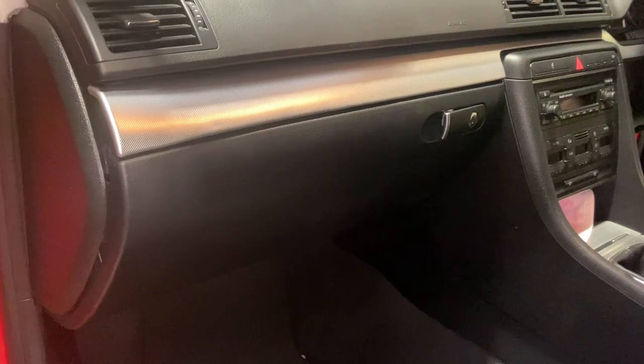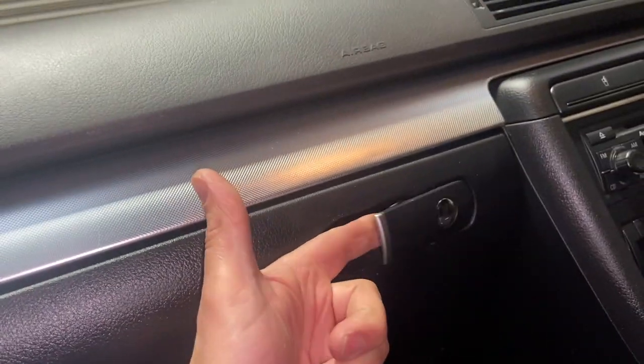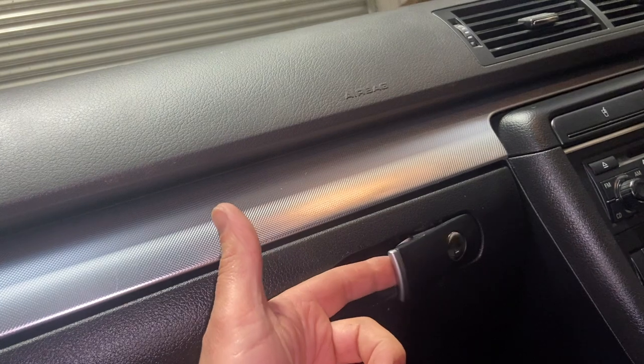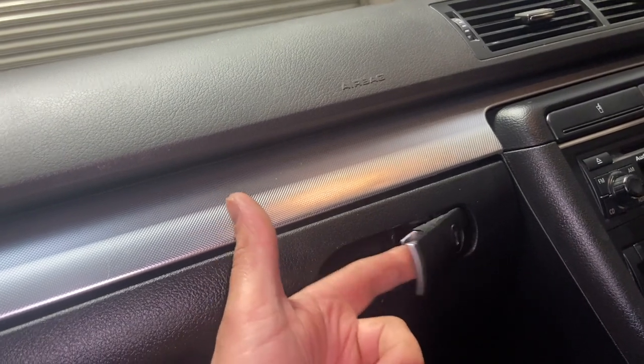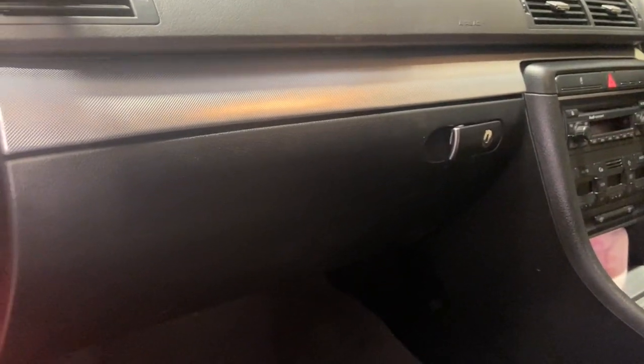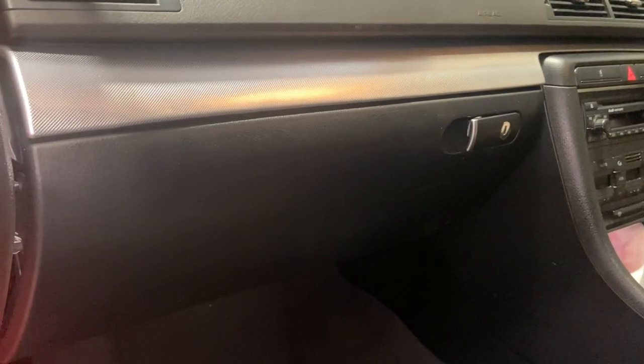Welcome to another video from DIY Daily. Just a short video today showing you how to access this Audi glove box when the actual lever is broken. You pull the lever - it is a locking one, but it doesn't matter whether it's locking or not - and it's just not doing anything to open the glove box. It's quite a common issue on these. This one's on an Audi A4 B7 model.